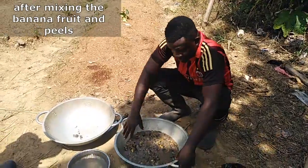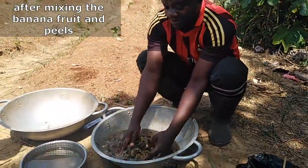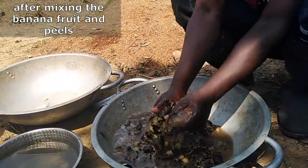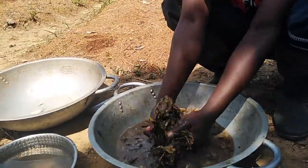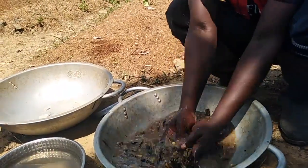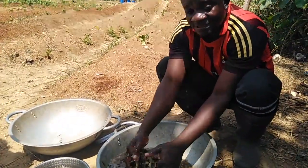So we have been able to mix the banana fruits including the peels. You will leave them for a couple of days, then we squeeze it and use it to fertilize — as a foliar fertilizer — to fertilize our bananas and plantains on the field.